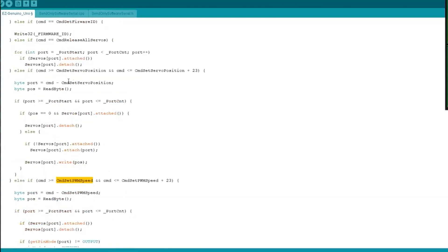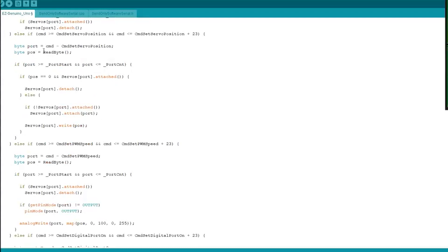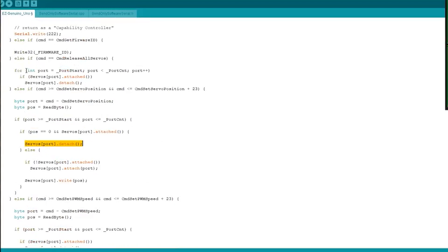Back in the firmware switch statement we see commands for things like setting PWM speed and moving or releasing servos. A servo release means the servo is currently holding position with a PWM signal — this loops through all digital ports and detaches any active servo, releasing it from PWM and therefore releasing its position. If the command falls between the servo base number and servo position command, it efficiently reads the next byte as the target position, checks the range, and either releases or moves the servo accordingly.